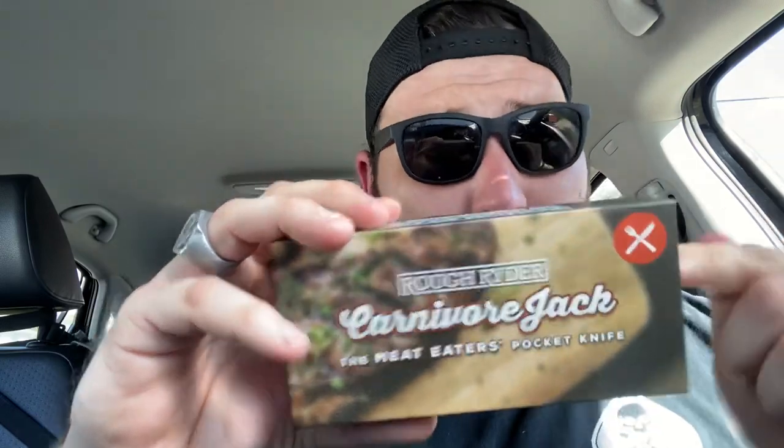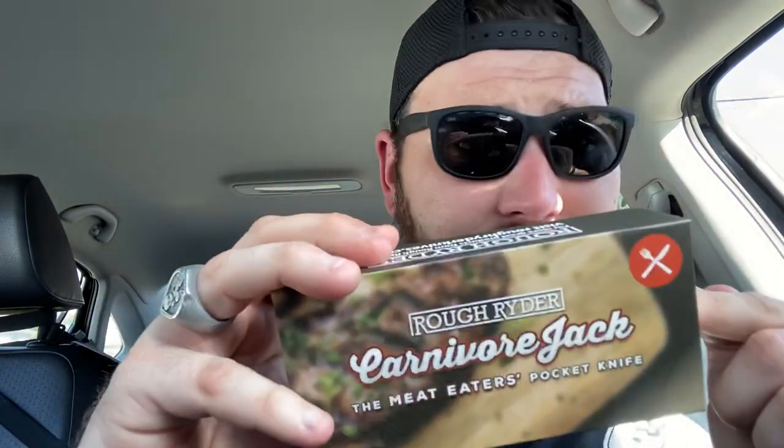They're catering to a very missed market. How many traditional slip joint users — how many knife guys — pull out their knife at a restaurant to cut their steaks? Right on the back it says: 'The Rough Rider Carnivore Jack is a personal two-bladed steak knife based on a traditional pattern. It features one plain and one serrated blade for whatever meat cutting needs might be. Carry it everywhere you eat.' This is brilliant. I love it.